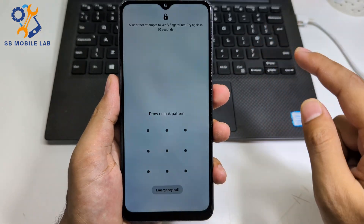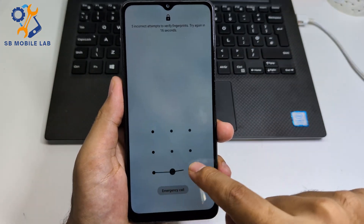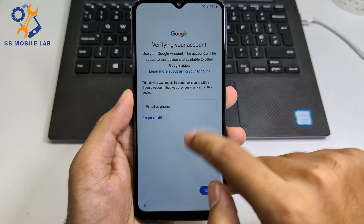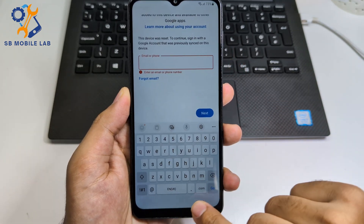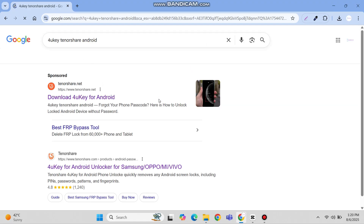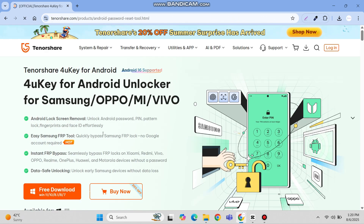Hello everyone. If you forget your screen lock password on your Android device, or are stuck on Google verification lock after a factory reset and struggling to open it, don't worry. Here we'll introduce 4uKey by Tenorshare, one of the most powerful Android all-in-one tools which can help you quickly solve various Android device problems.